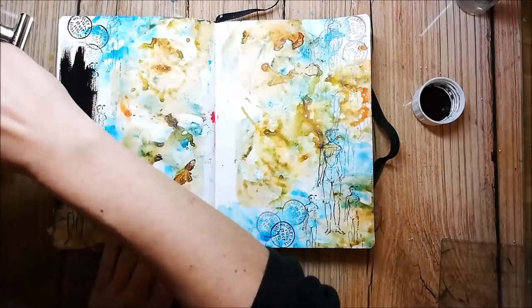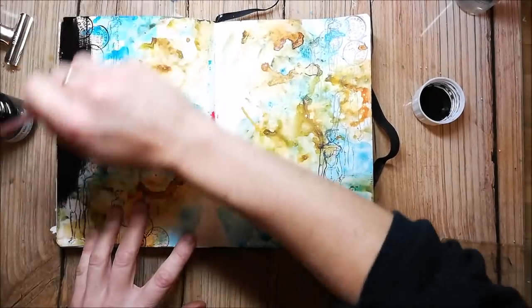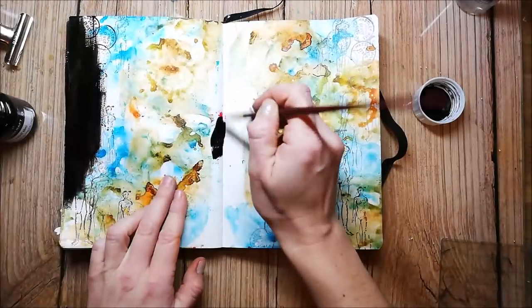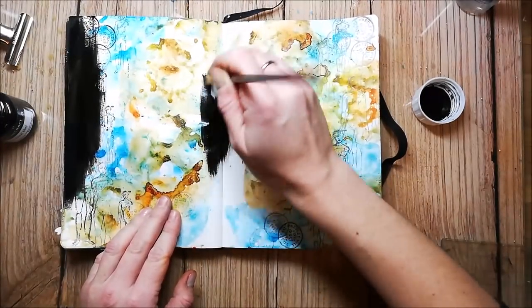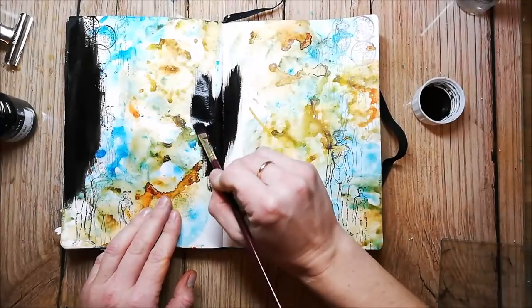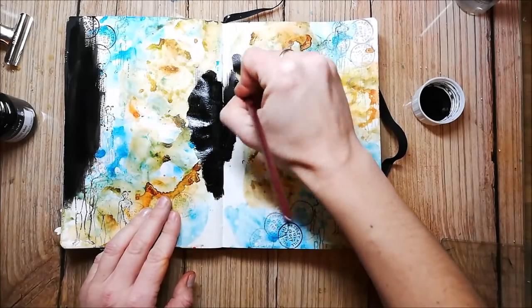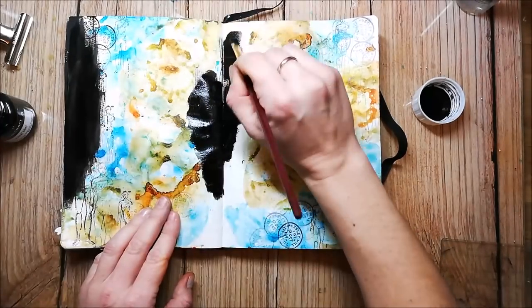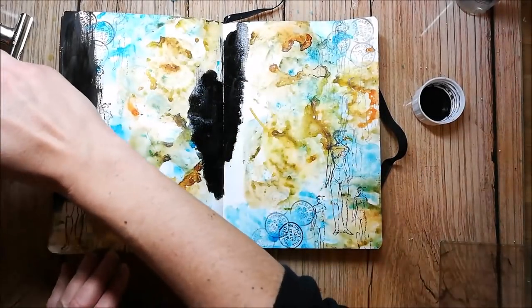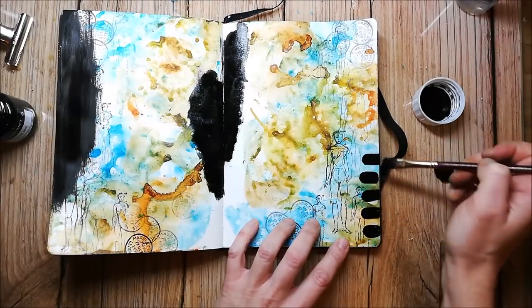I'm using the ColorCraft black acrylic paint to add contrast to my page.